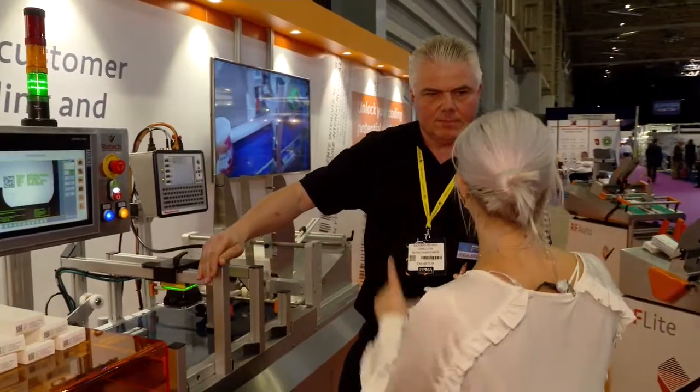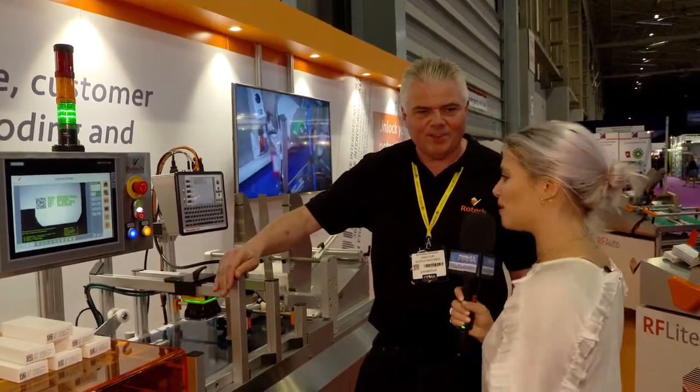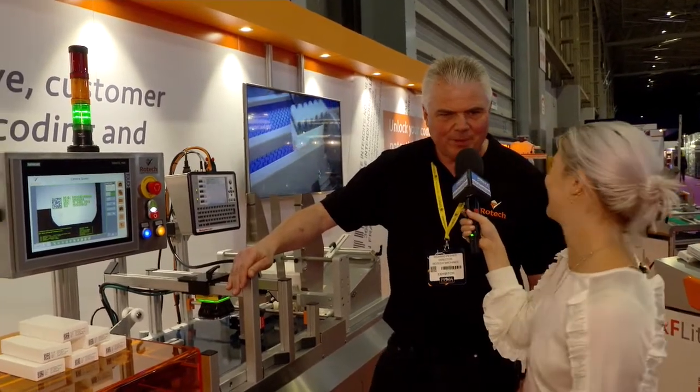Brilliant, well these are great products. Congratulations on your new ink — the Tidjink. Tidjink, that is very cool as well. Thank you very much for chatting to us Richard. You're very welcome, thanks very much for stopping by.